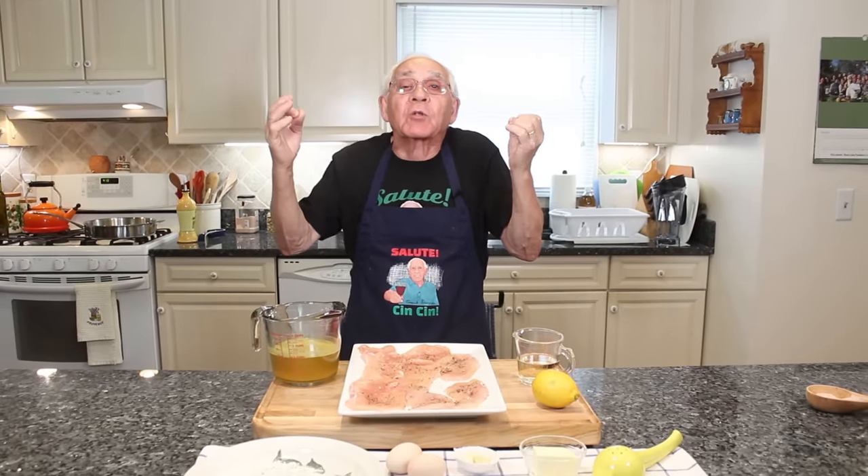Hello everybody, today it's a beautiful day and we make chicken francese, chicken la francaise.